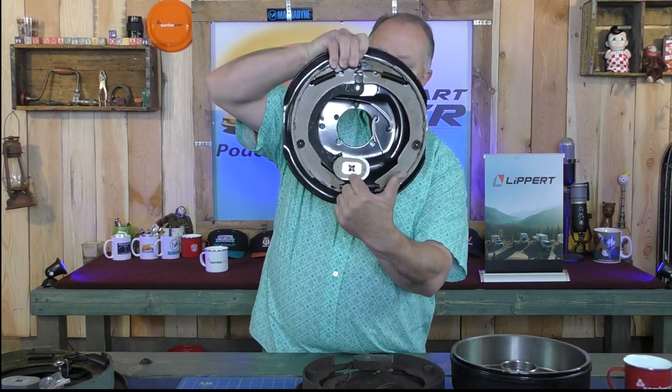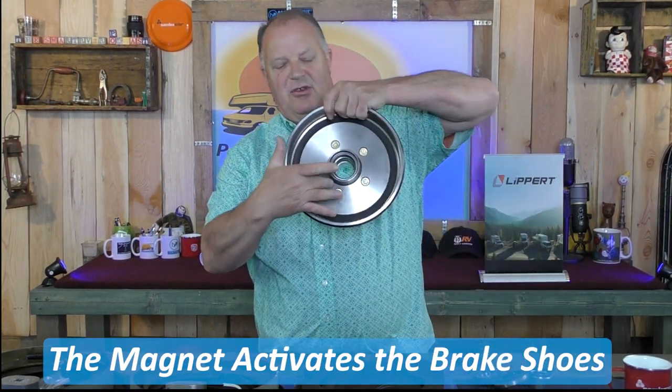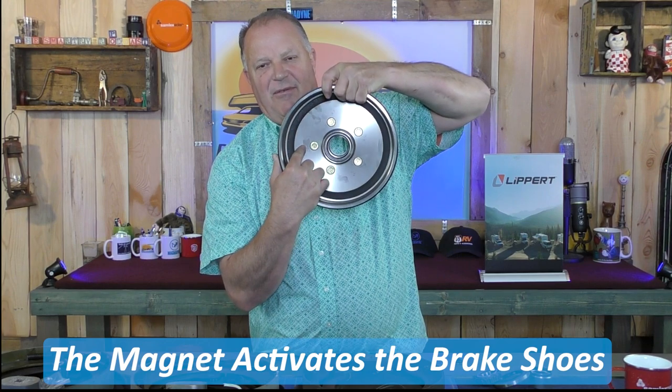Trailer brakes are very simple — they work or they don't. Occasionally you can get into some odd problems with the electrical, but that's very rare. The electronics are done with this magnet. All trailer drum brakes have a magnet. When it's energized by pushing on the brake pedal, it sends power through the brake controller to the trailer brakes. That magnet attaches itself to the face of this drum right here, pushes out the shoes, and the trailer starts to slow down.